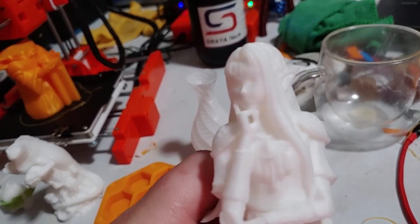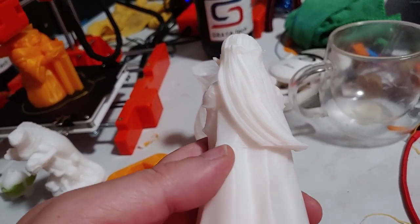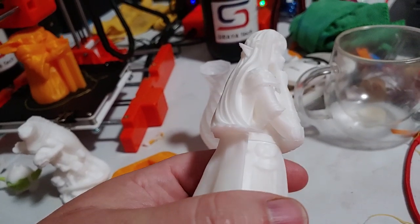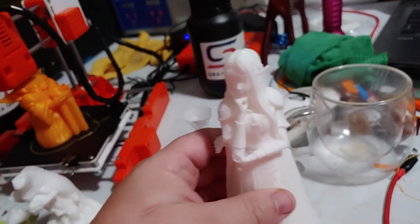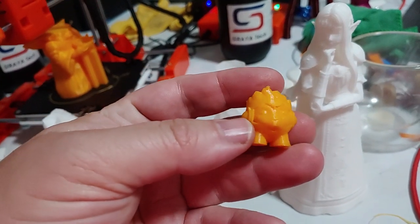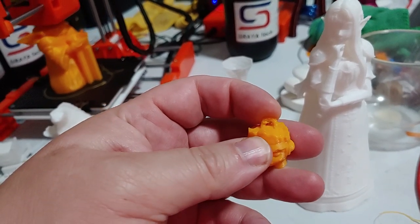Little bit of goofiness on the ears there because of the lack of parts cooling. But in general, very, very nice. This is also done at 0.1 millimeters, so the printer is capable of some pretty decent resolution. This print really impressed me. Then I switched colors, printed a Marvin Groot, which again came out excellent. And this one, the key ring actually came out. Again, parts cooling will fix that.